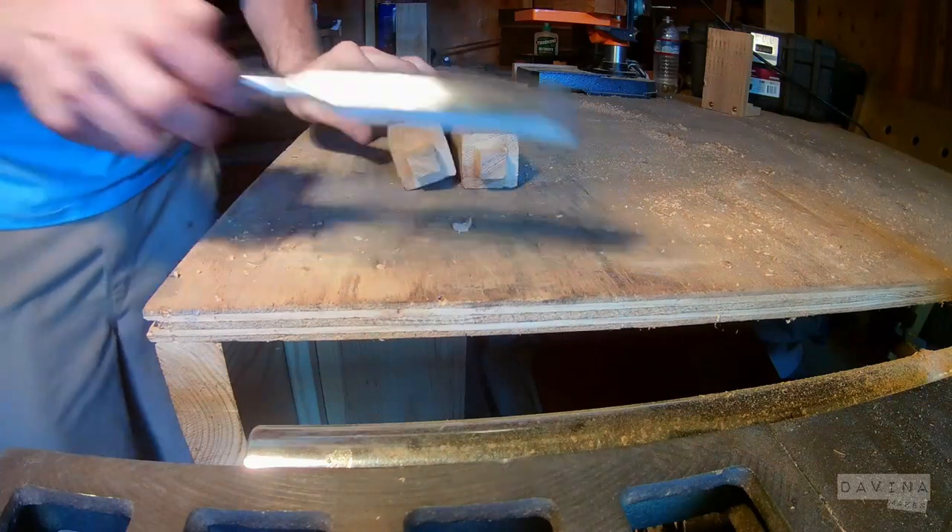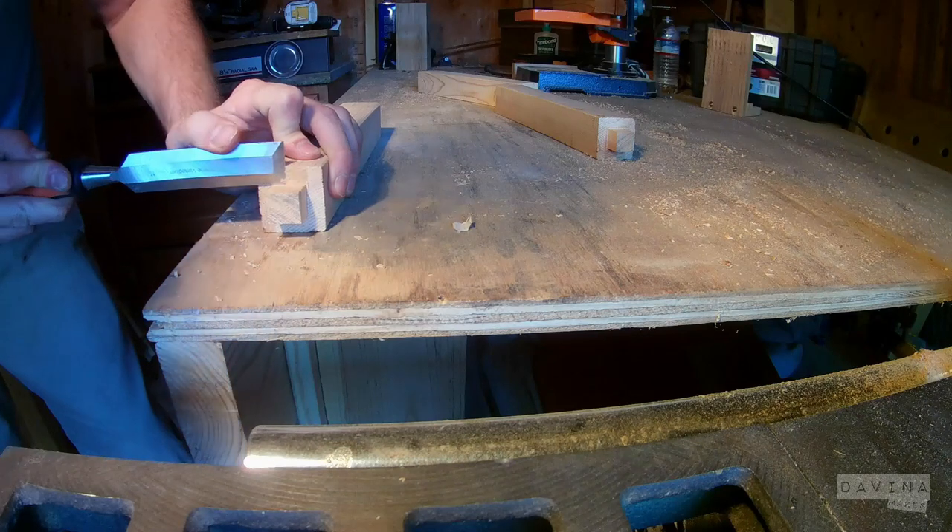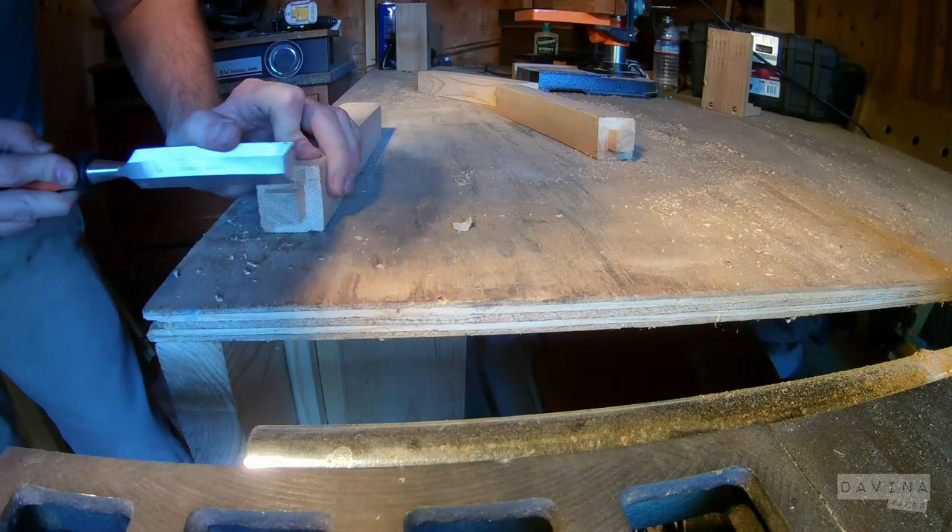These are pretty close, but the next step is to clean up the cheeks — just make sure everything is square on the inside corners and can sit flush in the mortise.